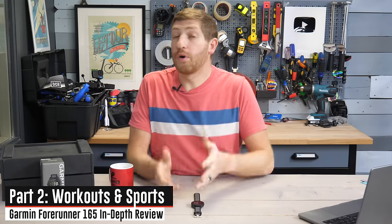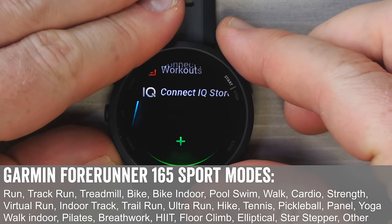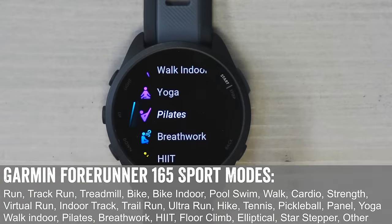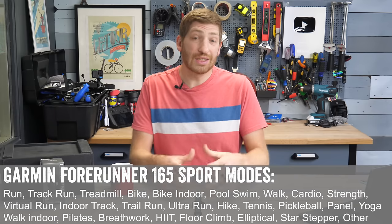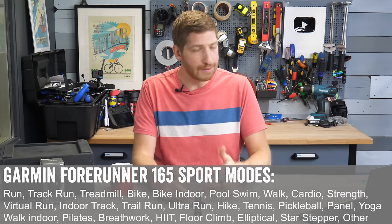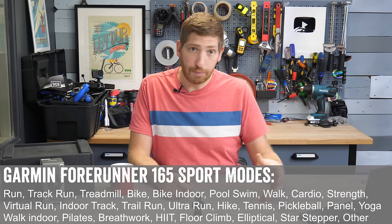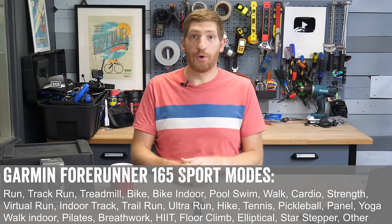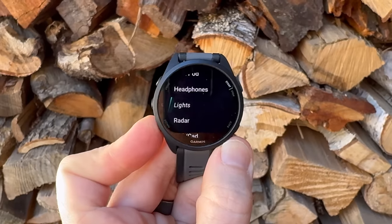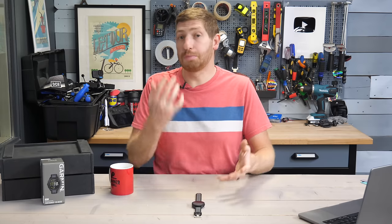Tapping the upper right button gets you into the sport listing — these are all sports you can add or customize. The core difference between this watch and the more expensive Forerunner 265 is that the 165 lacks multi-sport or triathlon mode — the ability to do multiple sports as one cohesive activity. Additionally, the 165 does not have cycling power meter sensor support. But it does have running power natively within the unit, and you can connect other sensors including heart rate straps, cycling radar, cadence sensors, speed sensors, cycling lights, and foot pods — all ANT+ and Bluetooth Smart sensors are supported.